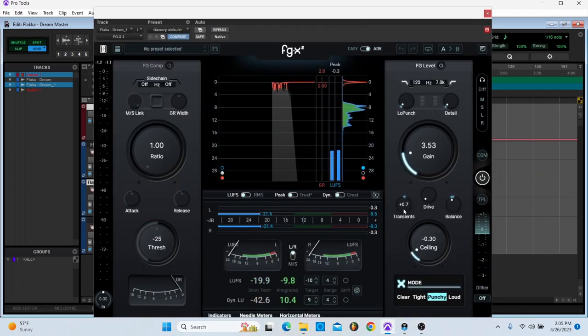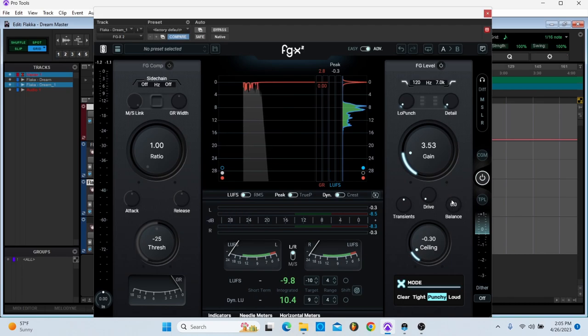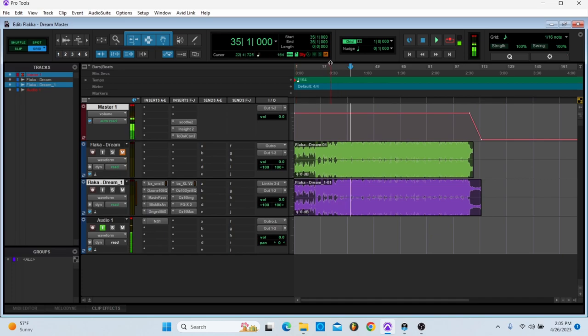You hear my computer cracking and stuff. I'm actually going to take these down — take the detail down. It was a little too dynamic for me.